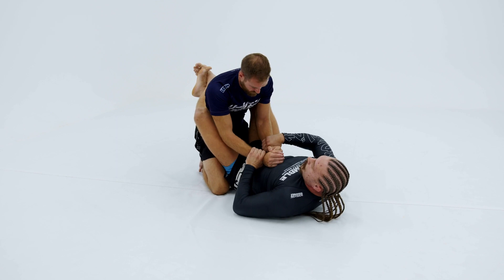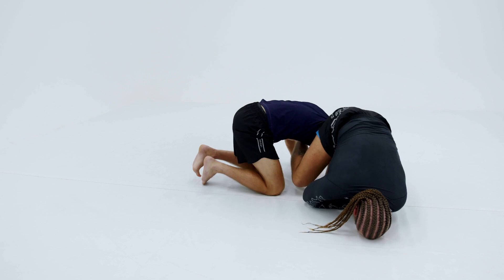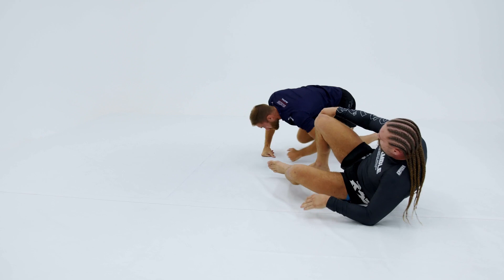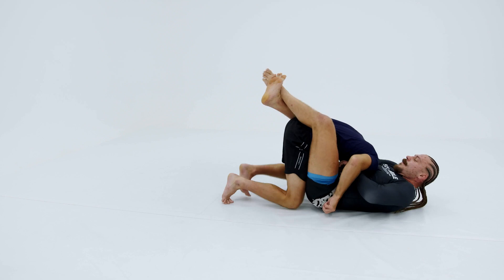There are also, obviously, arm drags to back takes, arm drags to swim move arm bars, and the good old guillotine. Plenty of things we can do from close guard.